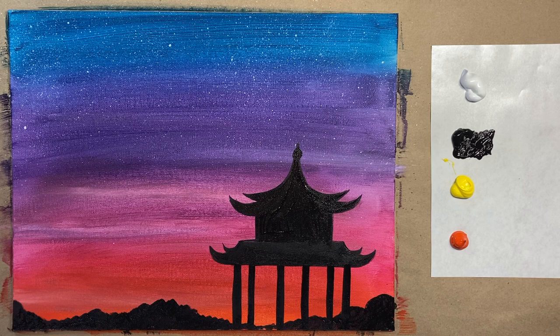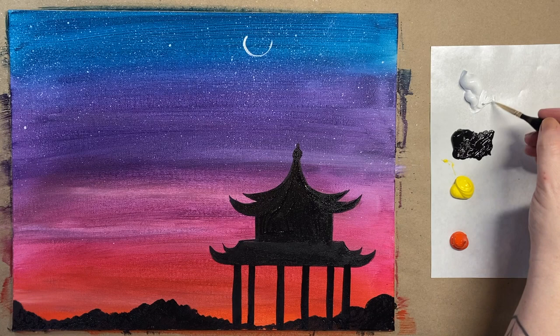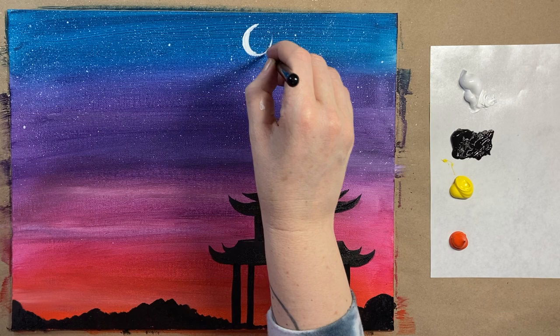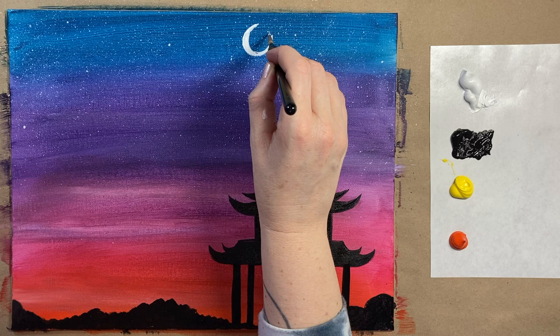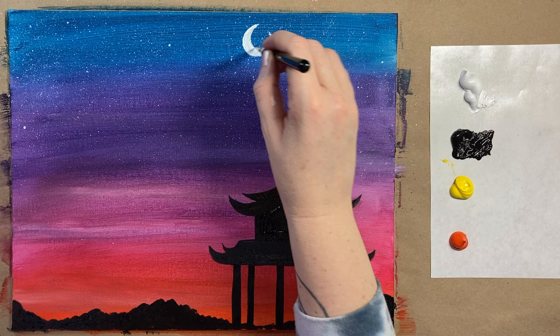Now grab the tiny brush again and paint a little moon with white — just a tiny little sliver of a crescent moon up in the top part of the composition. Start with one sort of half circle and then fatten it up ever so slightly until you have a nice dainty crescent, a little bit fatter in the middle. You can do any kind of moon you'd like.